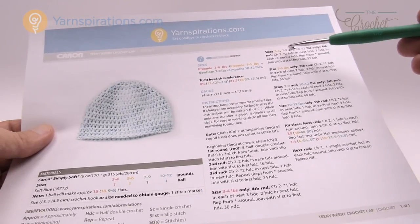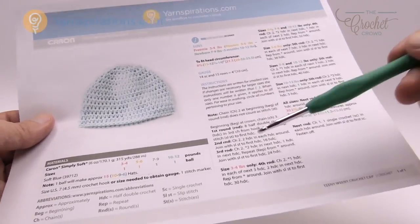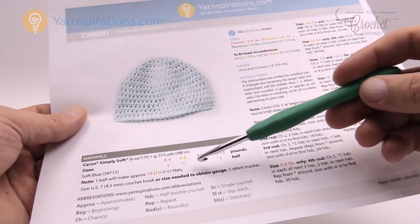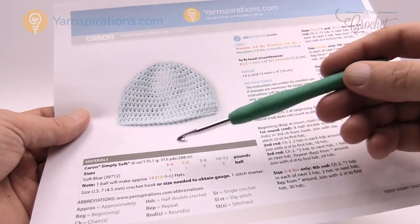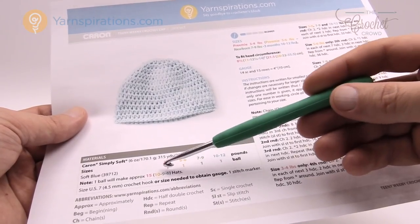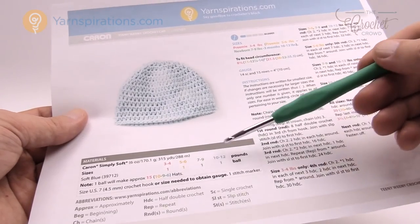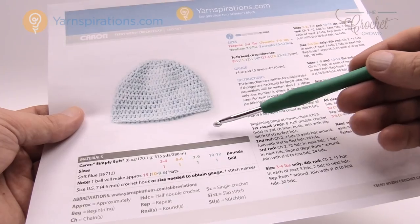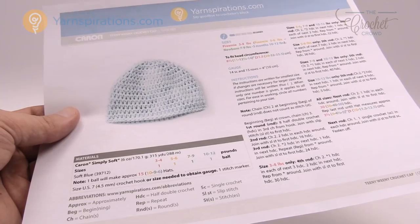If the size is five to six, seven to nine, or ten to twelve pounds, the corresponding color-coded instructions apply. For one ball of yarn: one ball makes fifteen hats at the three to four pound size, ten hats at five to six pounds, nine hats for newborn, and six hats for up to three months out of one Caron Simply Soft yarn ball. So without further ado, let's start working on this project together.